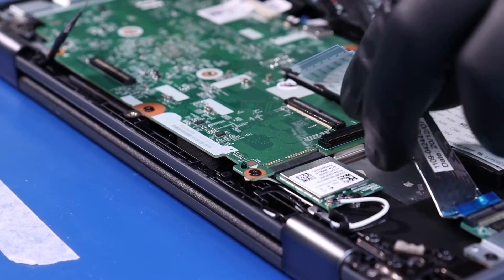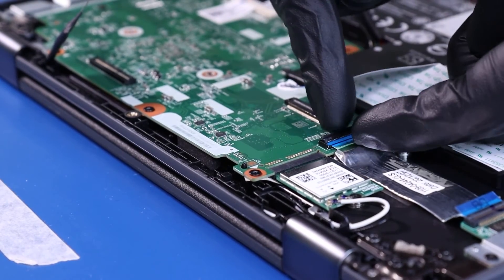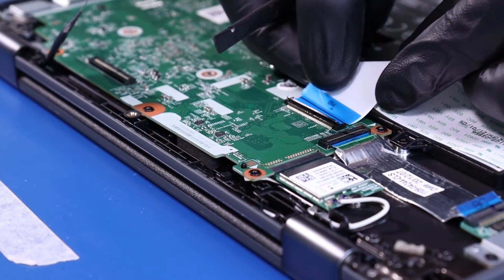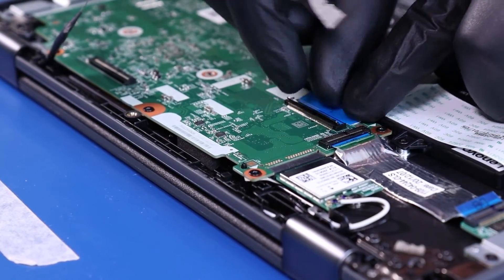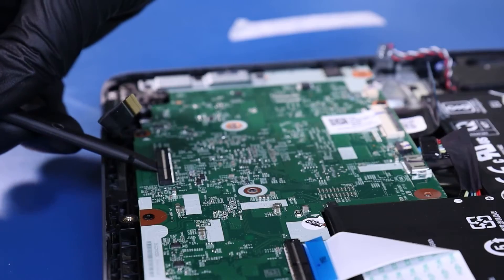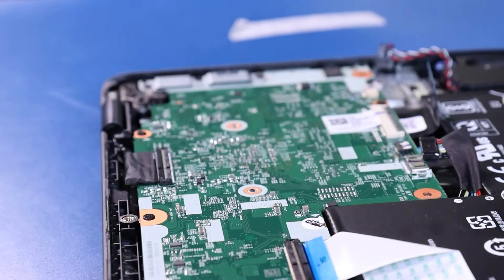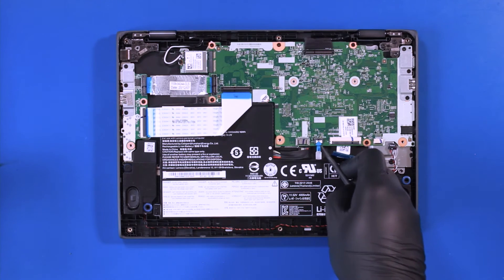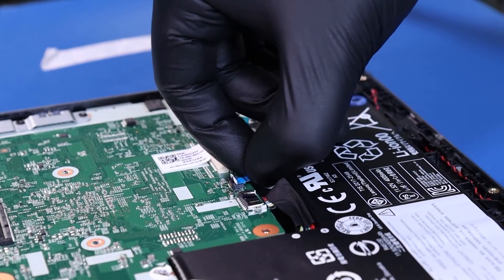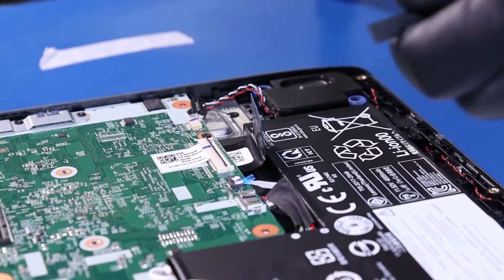Plug the daughterboard cables back into the motherboard. Plug the LCD cable back into the motherboard. Plug the touchpad cable back into the motherboard.